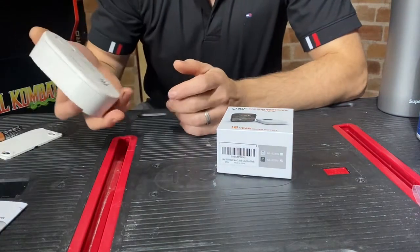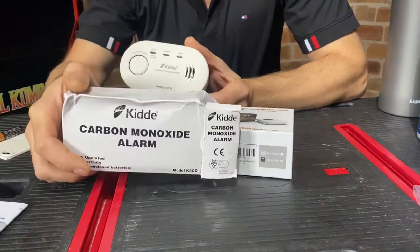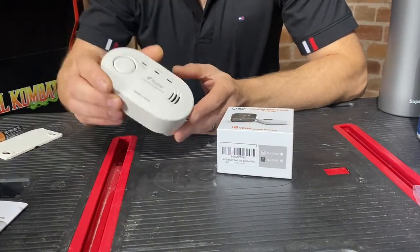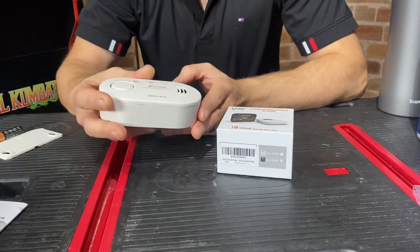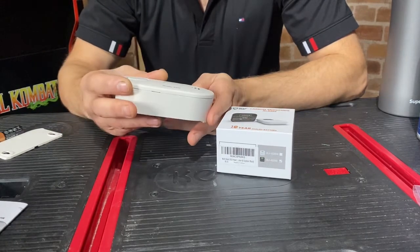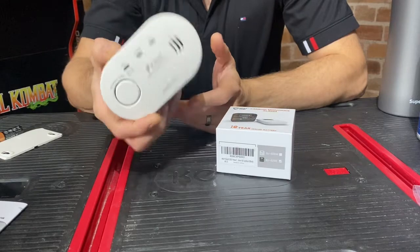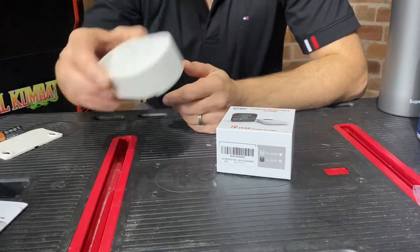The ones we've been sticking in are these Kidde alarms — I don't know how you pronounce it, probably Kiddie or something. They're about 14, 15 quid each around there somewhere. Pretty good units, reliable brand, well founded and all the rest.